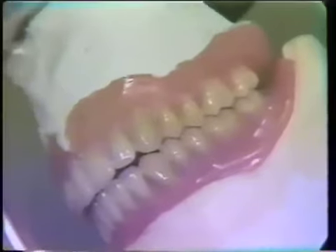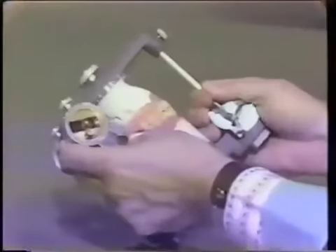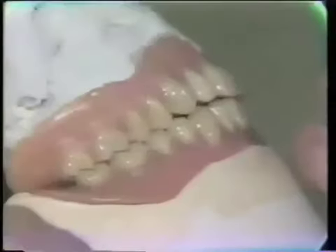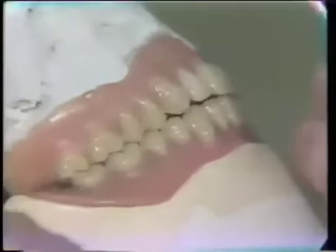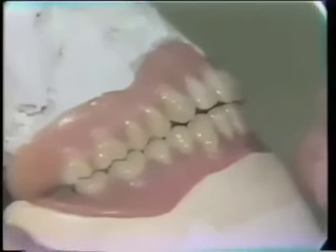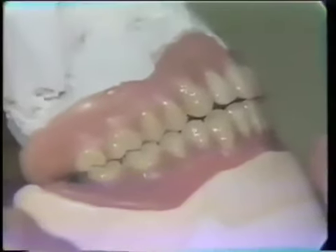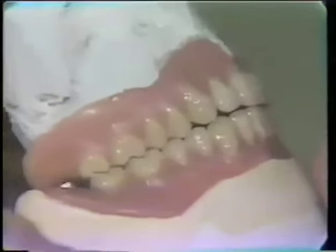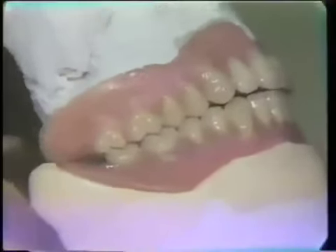These teeth balance fairly well right now, so we have minimal adjustments due on this case. Sometimes, either because of carelessness in the setting or undue processing changes, the teeth do need more adjusting. You can see some teeth going through working — for instance, the first molars do not touch as they go through, and they should. I'm probably getting an excess contact somewhere that has to be identified.